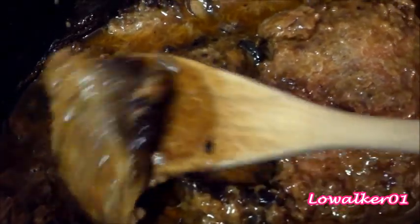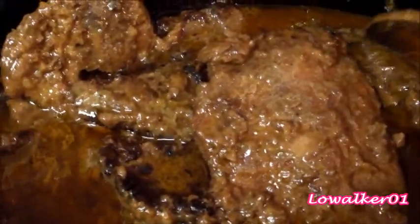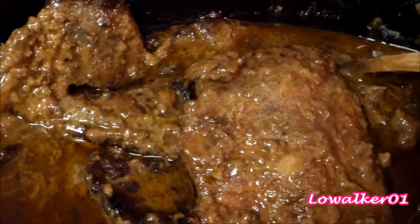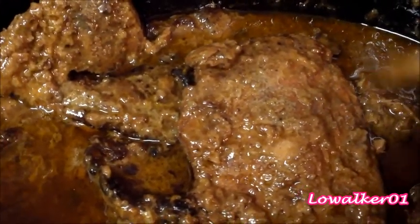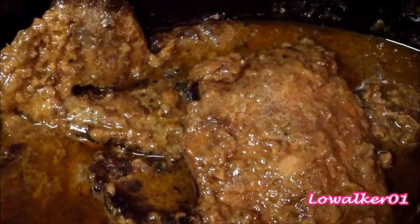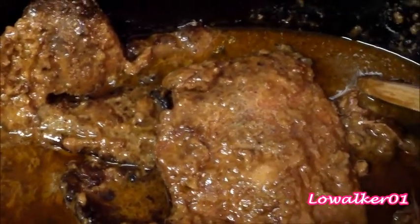Okay you guys, this is the next day and this is what the meat is looking like — it has gravy on it. Some of this steak I think is sirloin and some is chuck, but the chuck pieces are a little more tender than the sirloin. Now I just pour this out of the crock pot, and if I need to make the gravy a little thicker I mix a tablespoon of cornstarch with a little water, bring the gravy to a boil, and pour that in.